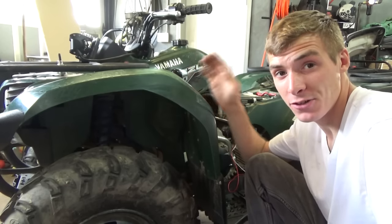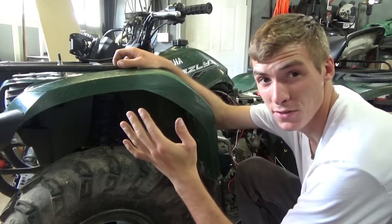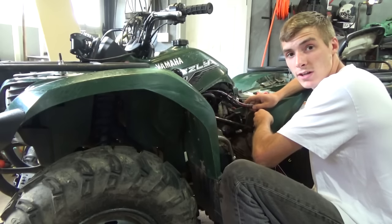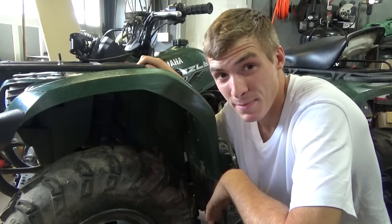Yes, I understand that I drilled a hole right after I said I was not going to drill a hole. But sometimes you gotta make something look ugly for 10 seconds so it looks good forever. Look how this turned out. Now I'm going to finish the rest of this wiring and stick with the nice and neat method. I like being nice and neat — nice and neat's my middle name.